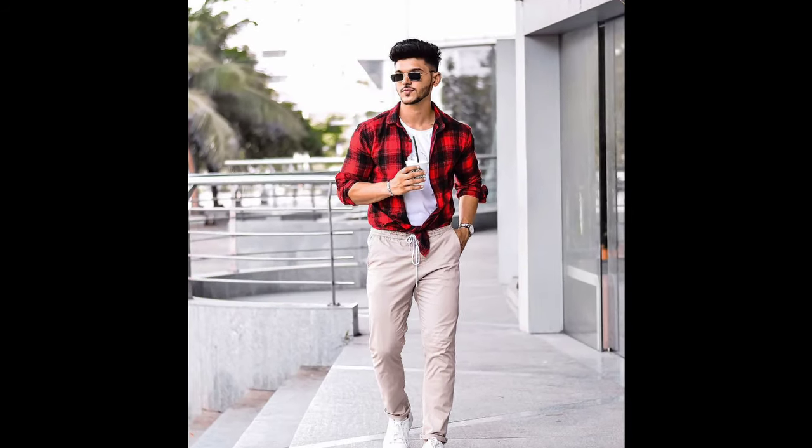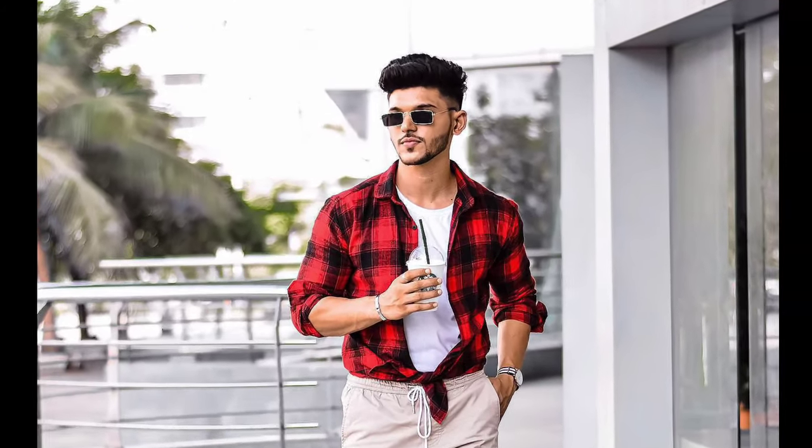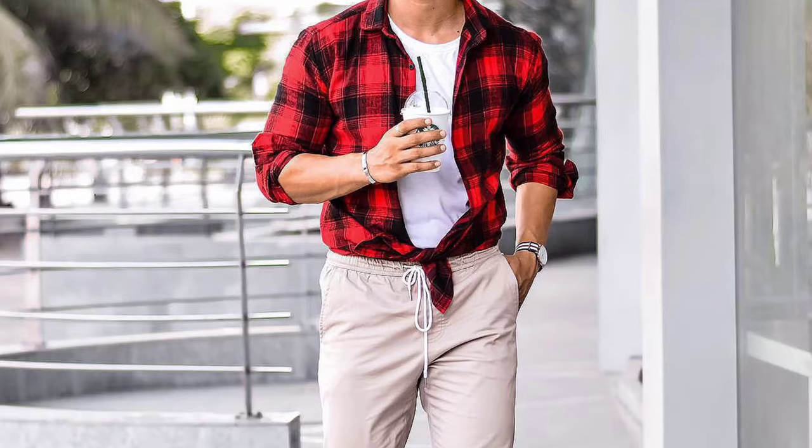Next, you can try a white t-shirt layered with a red and black check shirt, with tan pants and white sneakers.